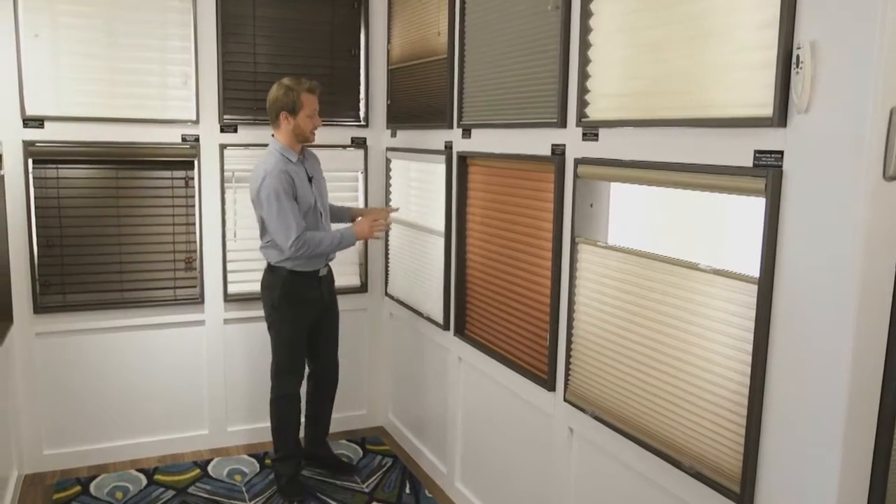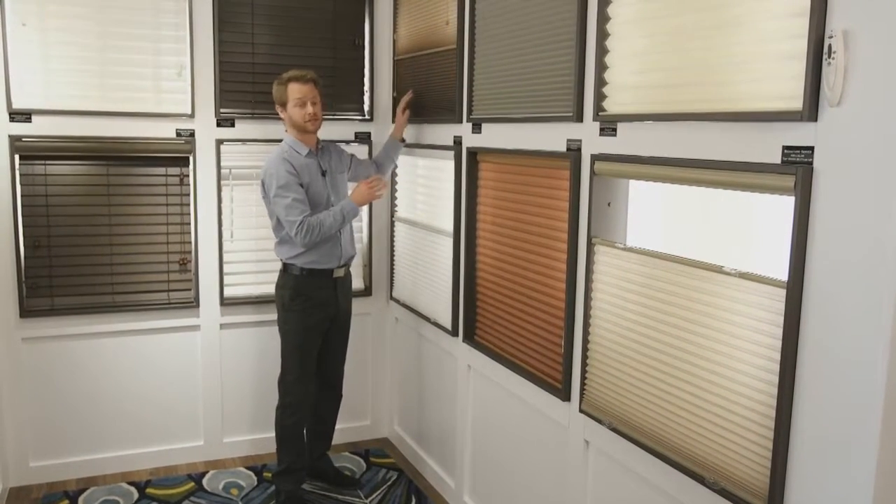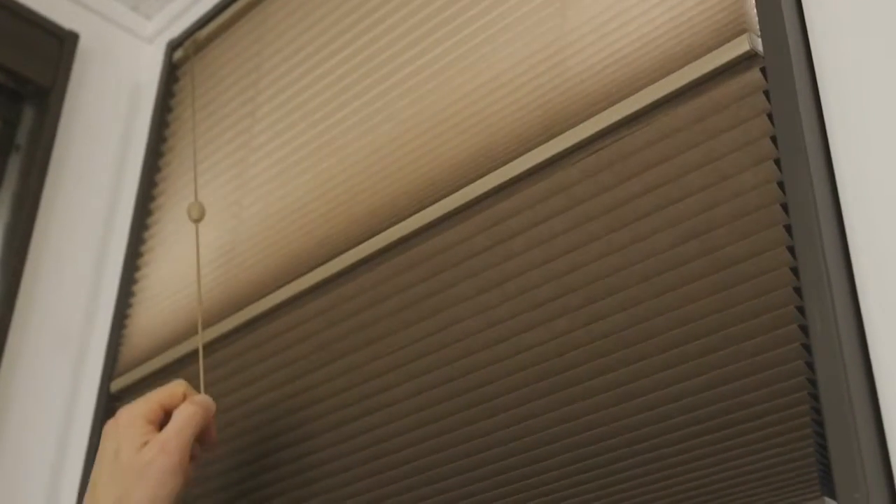There is also an option to get two fabrics onto one system. You can have a sheer as well as a blackout so you can decide whether you want the room dark or whether you want to let the light in.